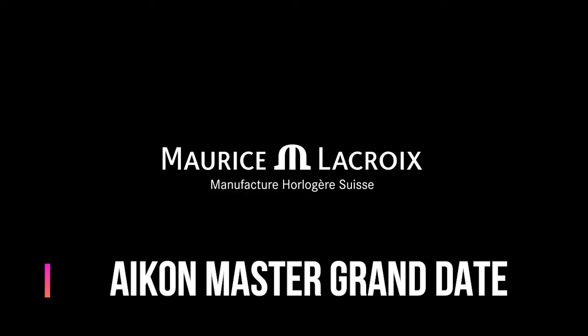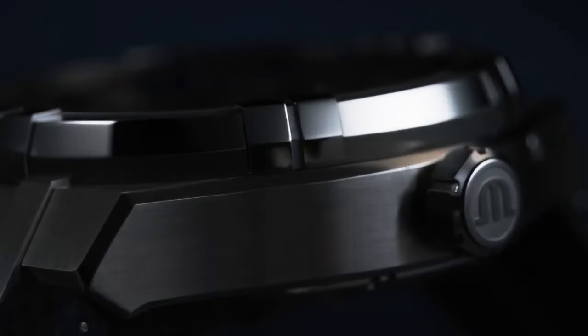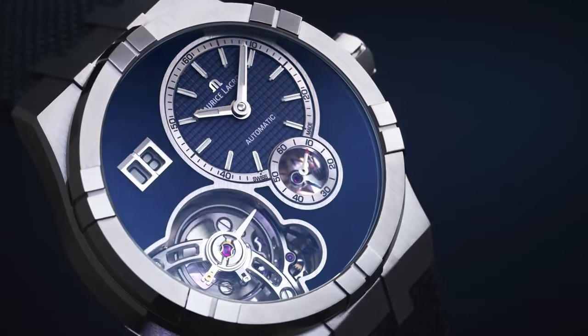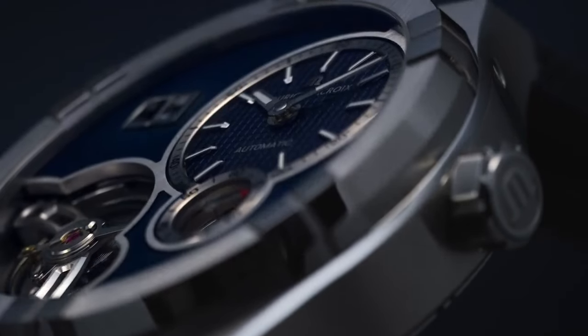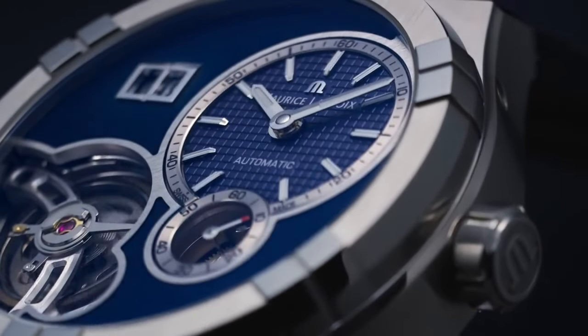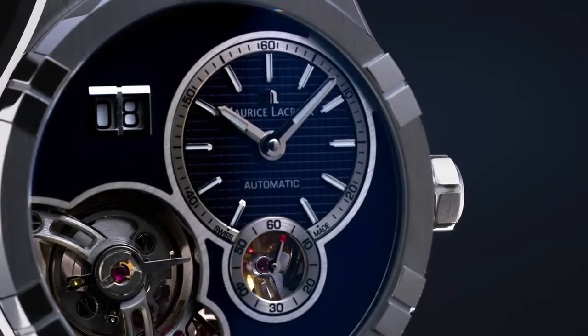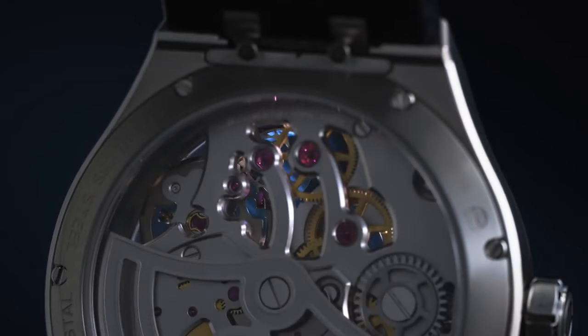Maurice LaCroix Aikon Master Grand Date Watch. Main features: case diameter is 45mm, case material is stainless steel, finish sandblasted and polished, case height is 15mm, water resistant to 10 ATM. Dial color is dark blue sunbrushed, indexes rhodium-plated with white SuperLuminova, hands rhodium-plated with white SuperLuminova.